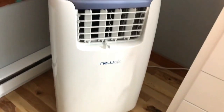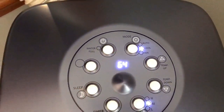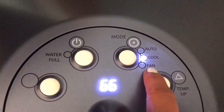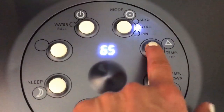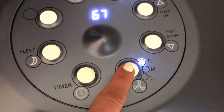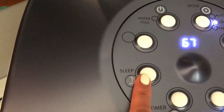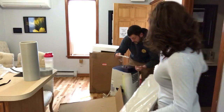This new air conditioner is a lifesaver. It's super easy to use — you've got the on/off button, the mode selector for auto, cool, or fan. I keep it on cool at 66 degrees right now, and this is how you adjust the temperature up or down. You've got fan speed settings: high, low, medium. There's also a timer so you can set it to go on and off, plus a sleep mode. My son actually brought this up the stairs for me and it runs on triple-A batteries for the remote.